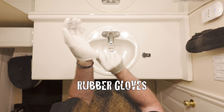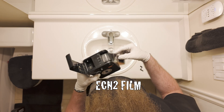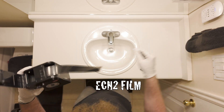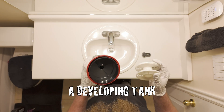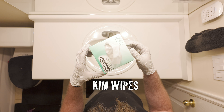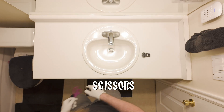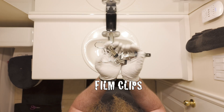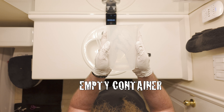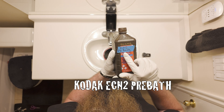Items you'll need: rubber gloves, ECN2 film — this particular piece is Vision 3 250D — a developing tank, kim wipes, scissors if you need to trim your film, a timer, something to hang your film with, a container to recover your pre-bath in, and Kodak ECN2 pre-bath.